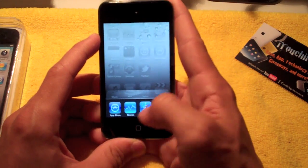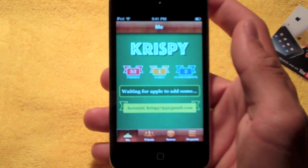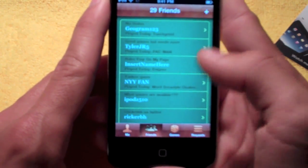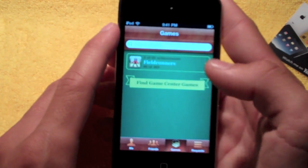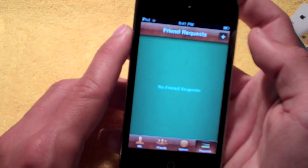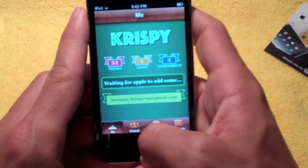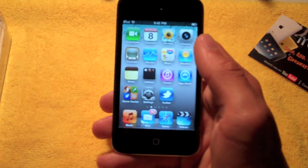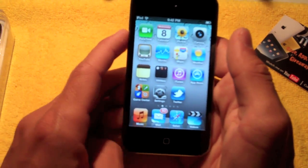You have Double Tap for Multitasking within the new 4.1 software — nothing new there. You also have Game Center, which is new. There's my Game Center name — go ahead and add me if you wish: Crispy. I have 32 friends so far, one game played, and two achievements. There aren't that many games in this section yet — Field Runners happens to be one of them. You can add people by email or by their nickname. Game Center is kind of like an Xbox Live type of thing for your iPod Touch or iPhone — keep track of achievements, games you've played, and you and your friends can challenge each other. I think it's going to be pretty neat.